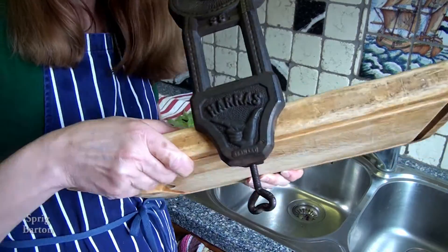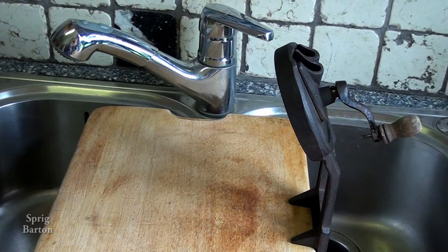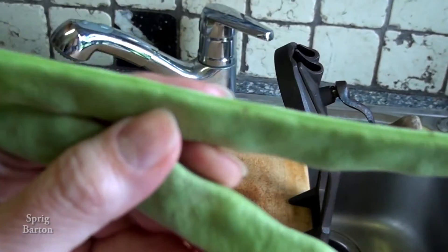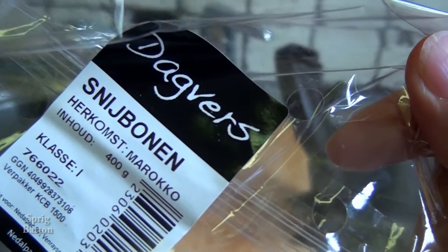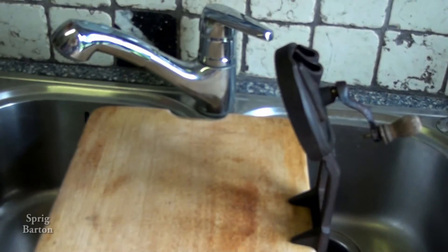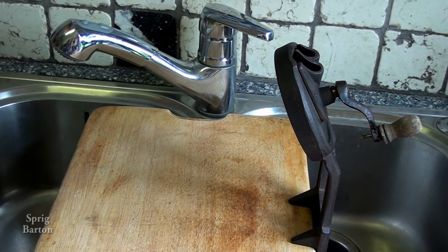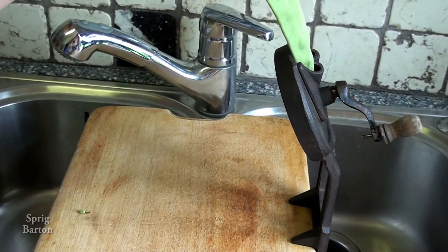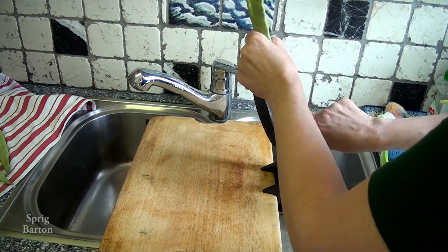I've screwed it on. Two beans — these are what we call in Holland 'slijbonen,' or as it sounds, 'sly boners.' Sly meaning cut, bonen being the plural for beans. So we're gonna cut the beans. Put the flat side towards the bean slicer. Let's try it once this way.